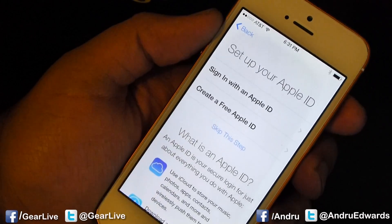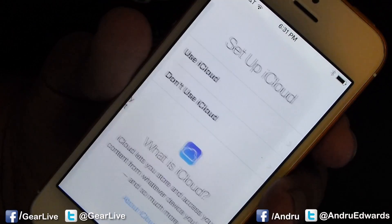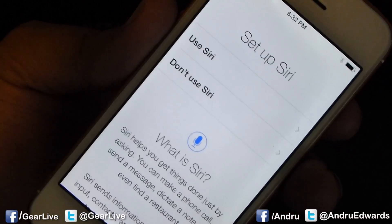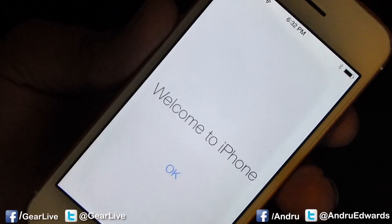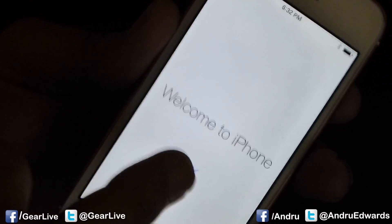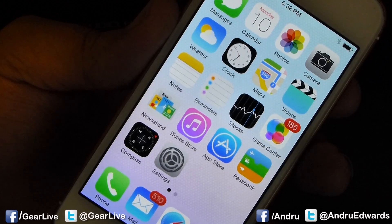Set up your Apple ID. I'll go ahead and sign in with my iCloud account. Here we are, setting up the Apple ID. I'll go ahead and use iCloud. Next, do you want to use Siri? I'll say yes. I'm not going to send any diagnostic information. Welcome to iPhone. Here we go. Say okay — you're going to get dumped out into the new interface. There you go.